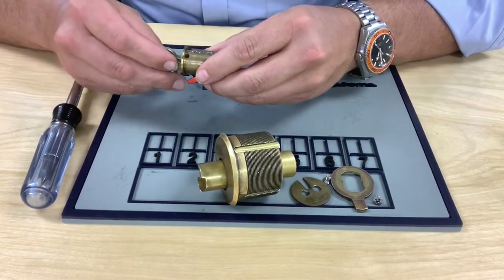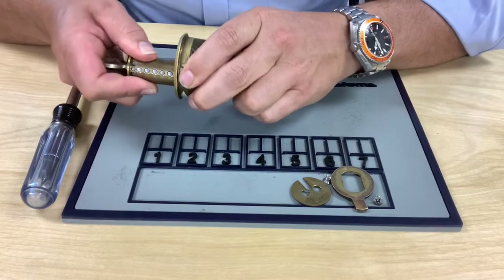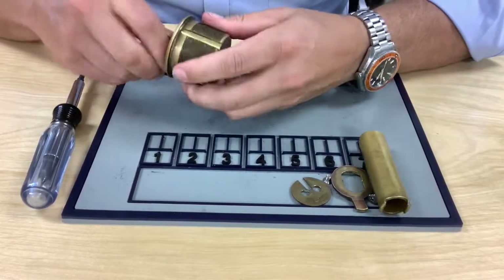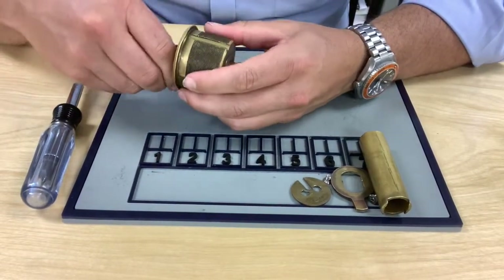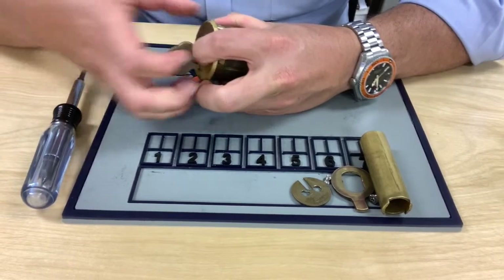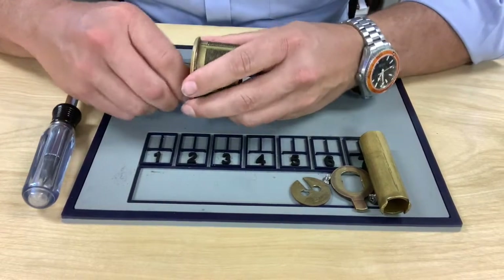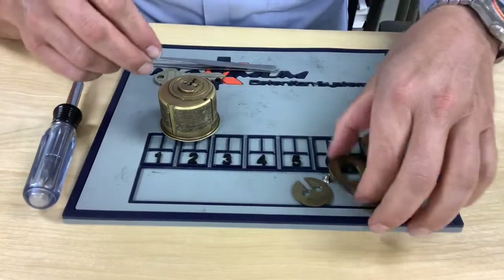Always good to insert your key with it turned at a quarter of a turn, and just pull it right back through. That allows you to open it. When you go to pull your key out, always remember to pinch the key out while pushing on the plug wall — otherwise you'll get the whole cylinder to come out and drop drivers and springs. Just pinch the key out.